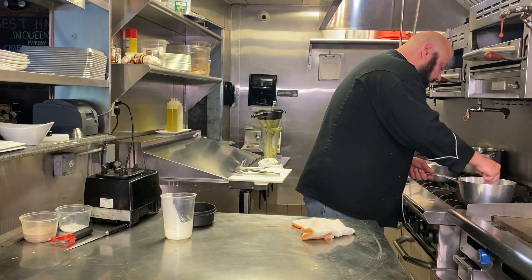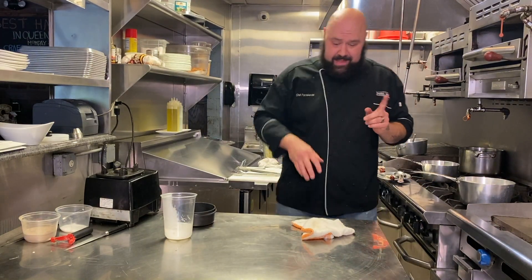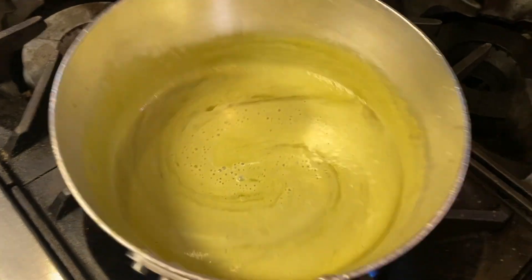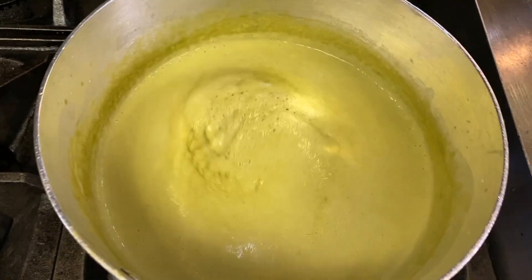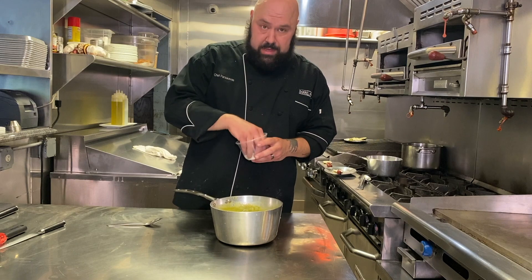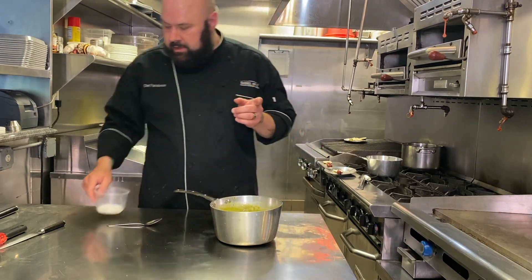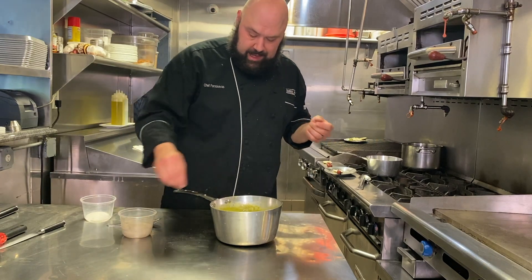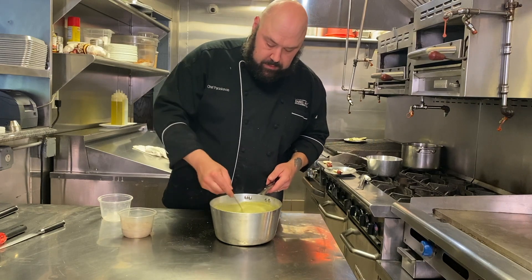Give it a little taste as it comes along. Our vichyssoise has got a nice little green color to it. We brought this to a boil and it's been simmering for a couple minutes. Now we're ready to take it off and season it.